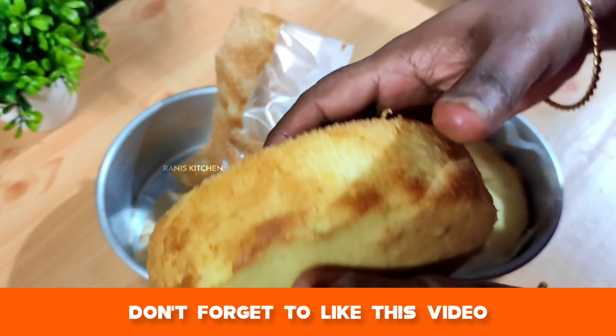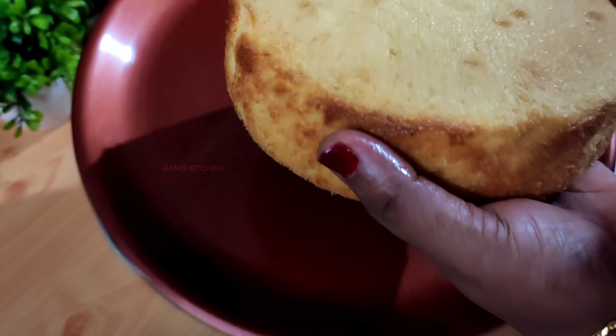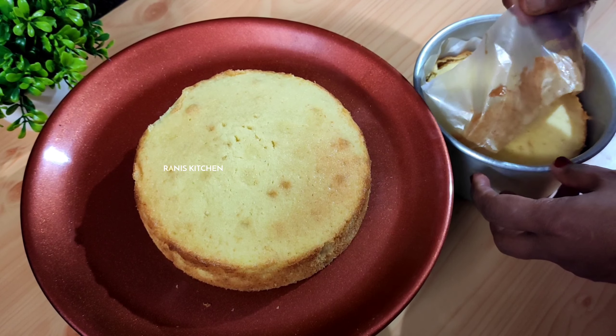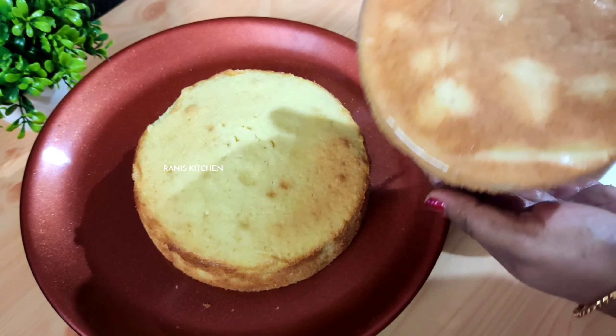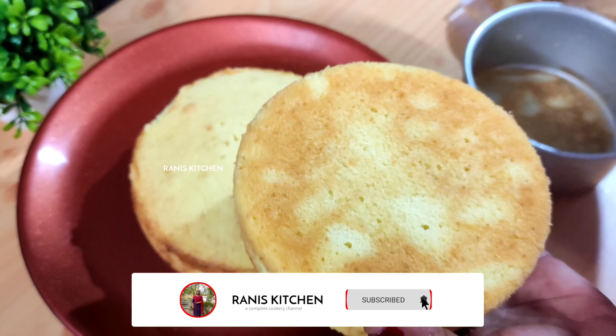Take a soft cake. This is a small cake. Take a small cake and add butter cream. I will show you how to make a chocolate ganache.